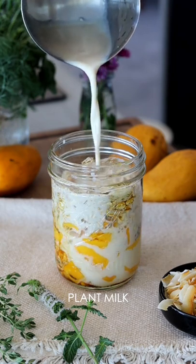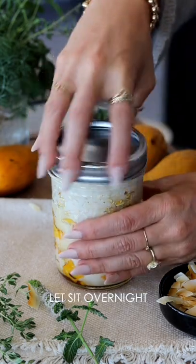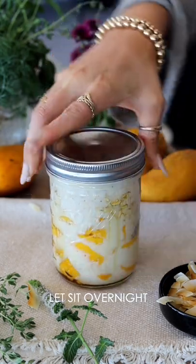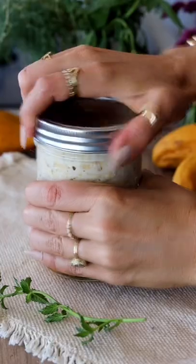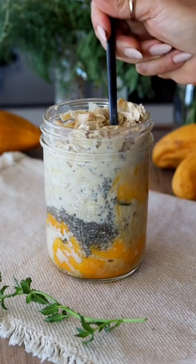You can add some additional toppings like coconut flakes or some chopped nuts. You want to let this sit in the fridge overnight. You can make a few of these at a time so that you have them prepped and ready to go — just grab one on your way out the door for work, and that's it, you have breakfast prepared.